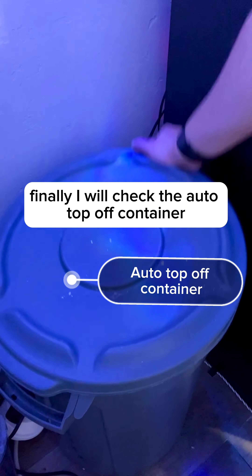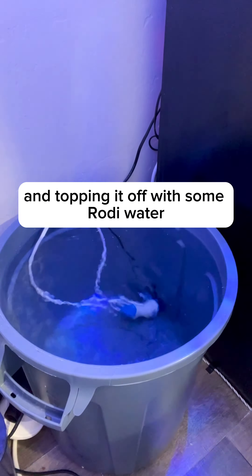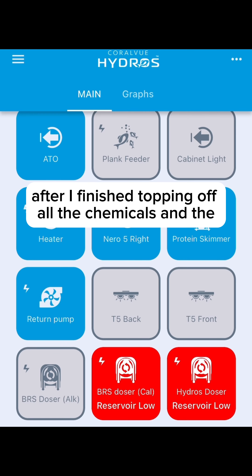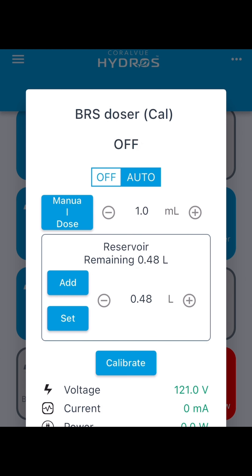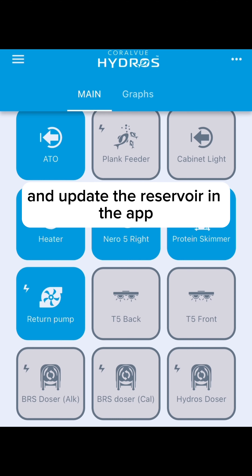Finally, I will check the auto top off container to check the reservoir level. I will end up refilling and topping it off with some RODI water. After I've finished topping off all the chemicals in the auto top off container, I then will go to my controller app and update the reservoir in the app.